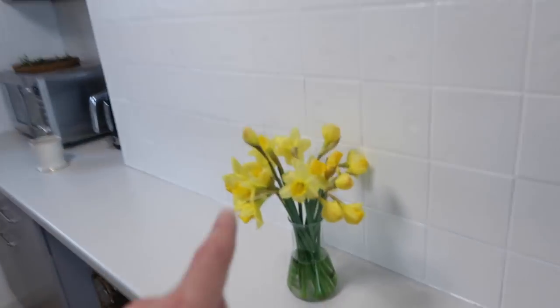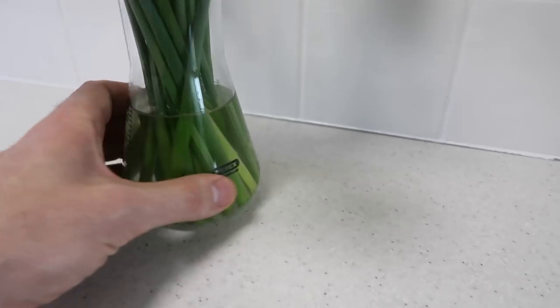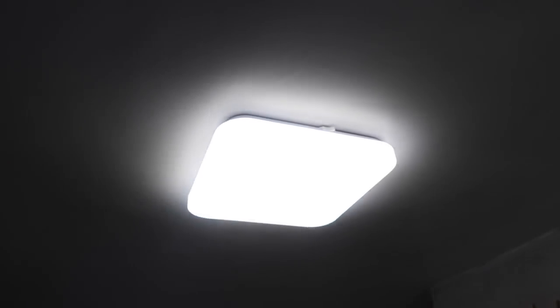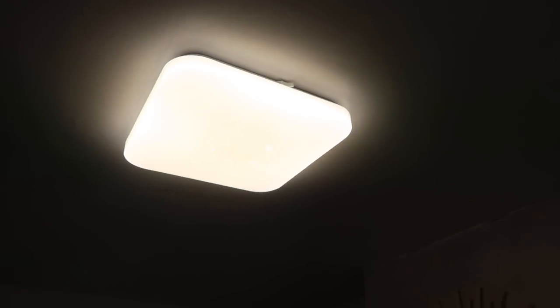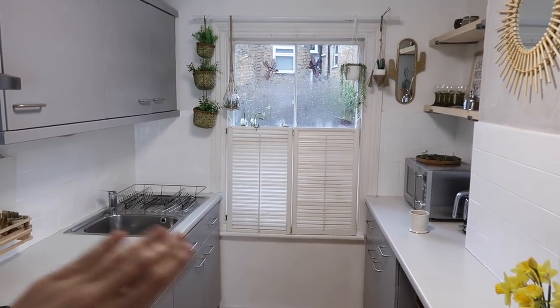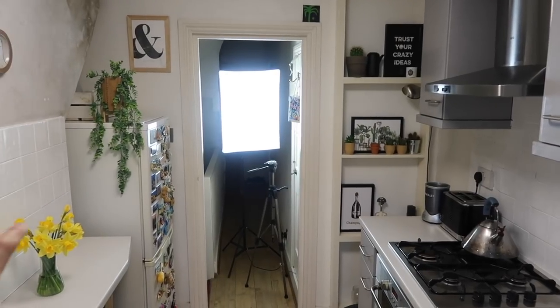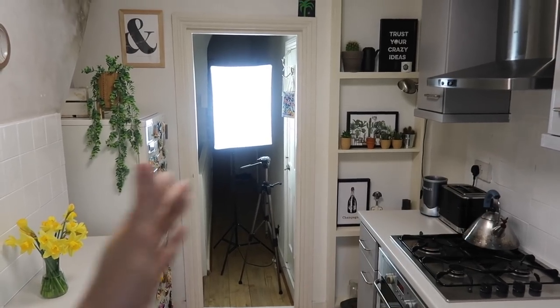Daffodils from Lidl — 95p — in this cool little measuring jar, a Pyrex kitchen lab container. The light — we replaced the light; it came from Amazon. It's a daylight LED so it's making the kitchen so much brighter, producing a white, cold light which I love — it just feels perfect for the kitchen space.